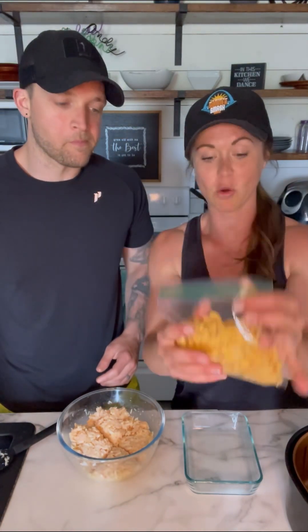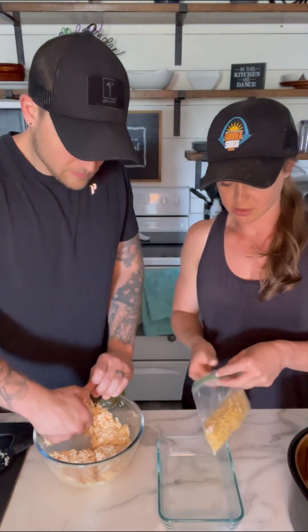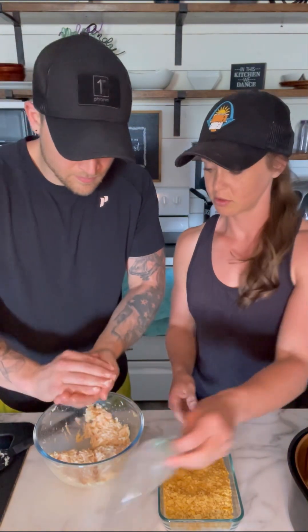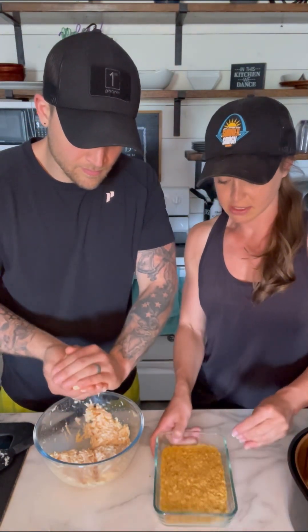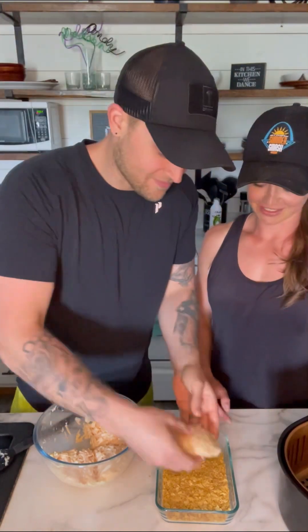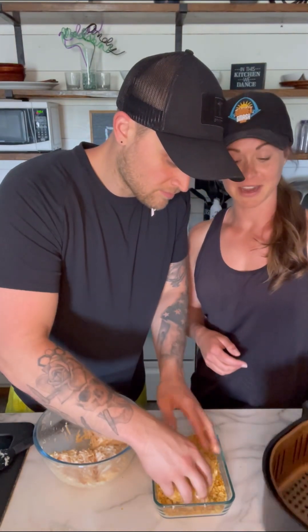Now that we got the mixture all mixed together, I have a bag of corn flakes that we're just going to turn into crumbs. We're going to pour this into a flat container, Andy's going to roll those into four patties, then cover them with the corn flakes, and place them into the air fryer.